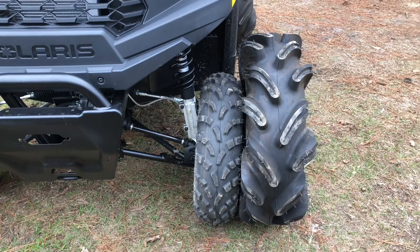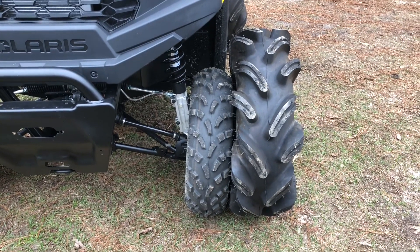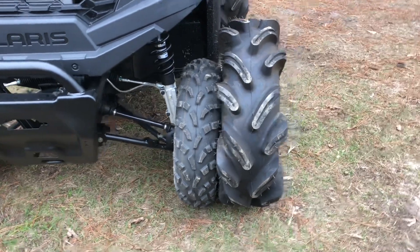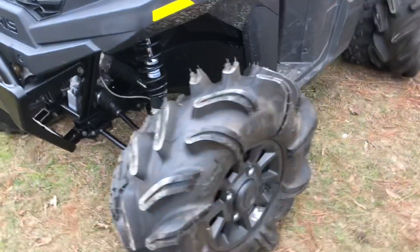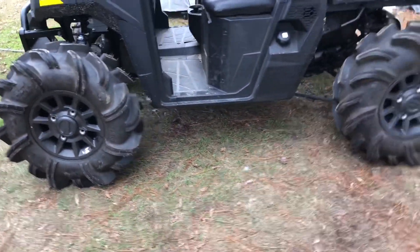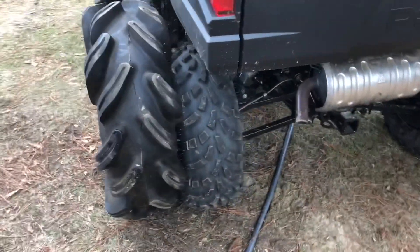That's a whole lot of difference. I know it says it's only going from a 25 to a 29.5, but good night — that's a lot of difference in tire. A whole, whole lot of difference. Look at those banks.